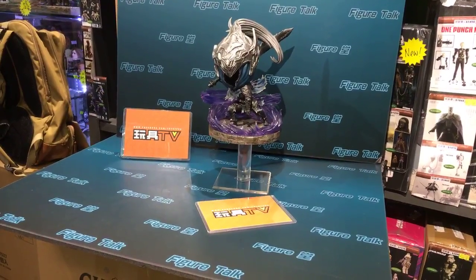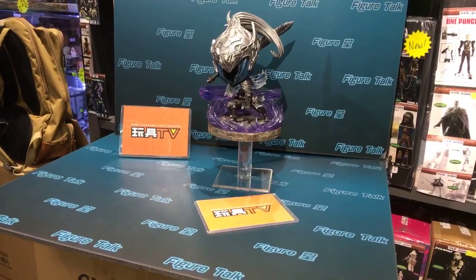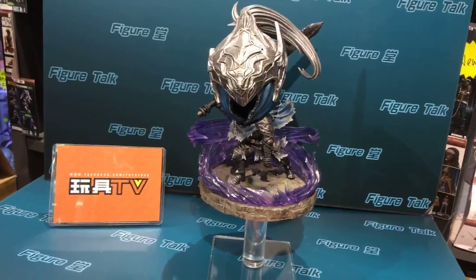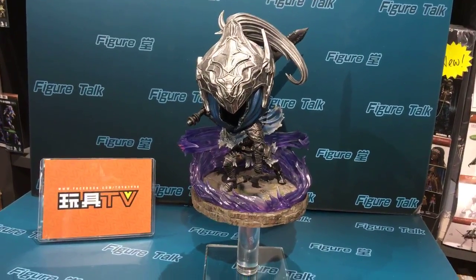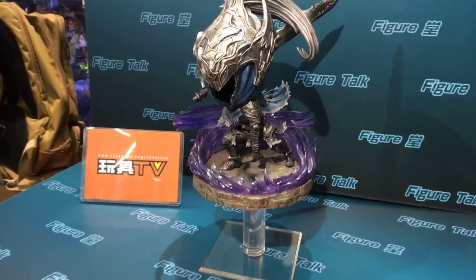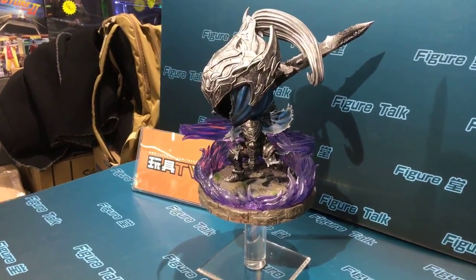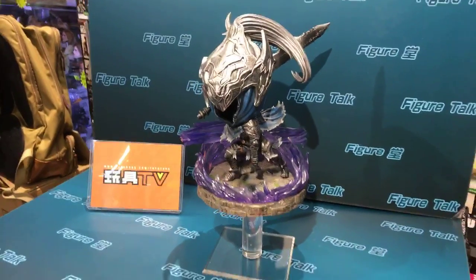These prototypes have been shown on First Four Figures' own website and blog, but they haven't been showcased by the first party until right now. This is a video reveal from Toys TV and it's a different scoop to have a look at.